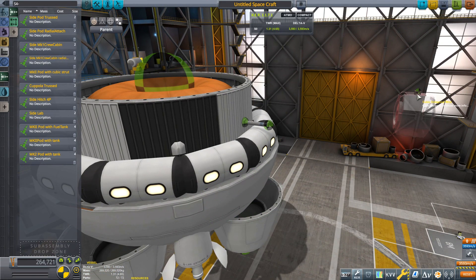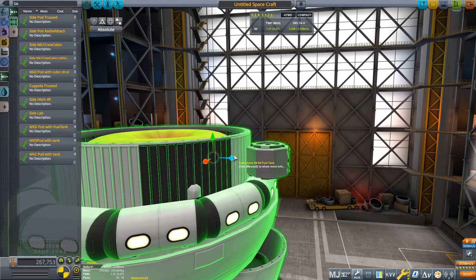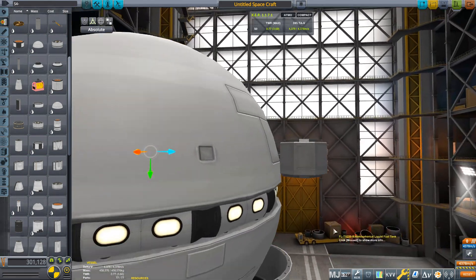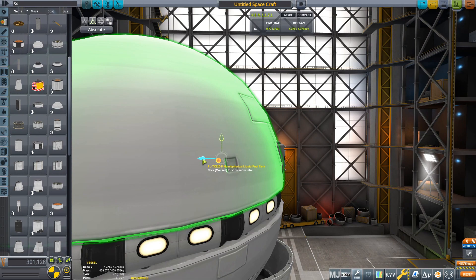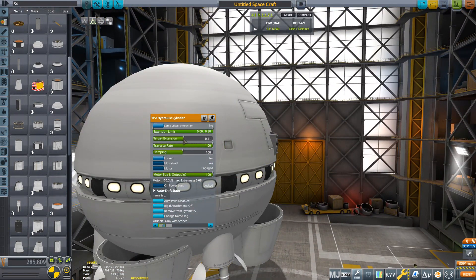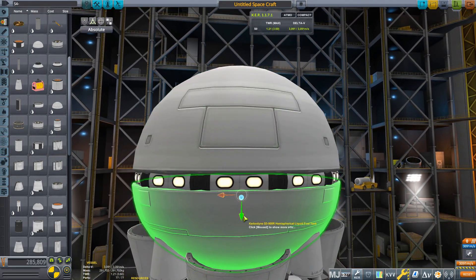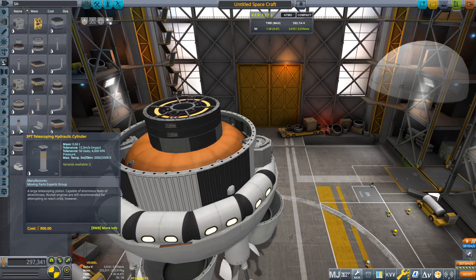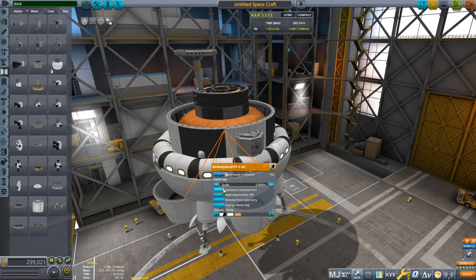Since MK1 crew cabins do not allow crew to get out of these parts, we provide inflected airlocks and landing cans mounted on telescopic pistons. We also provide docking ability with a collateral docking port.